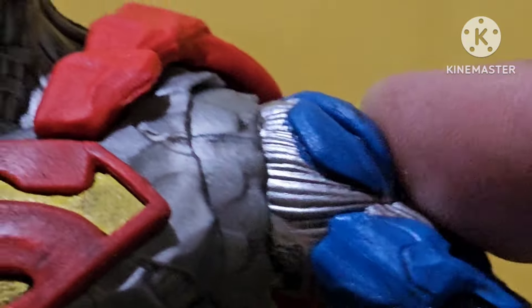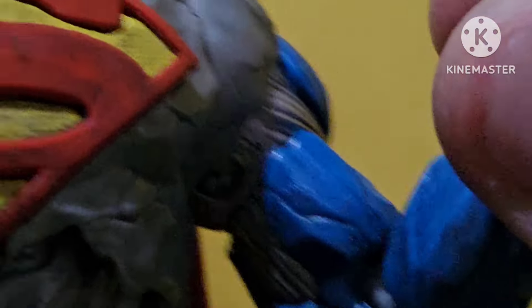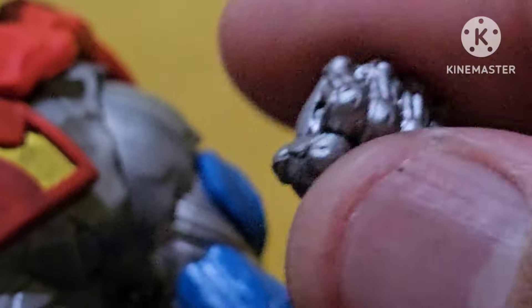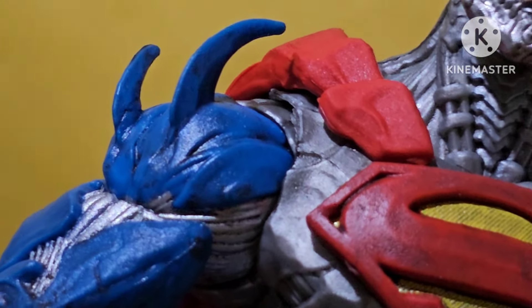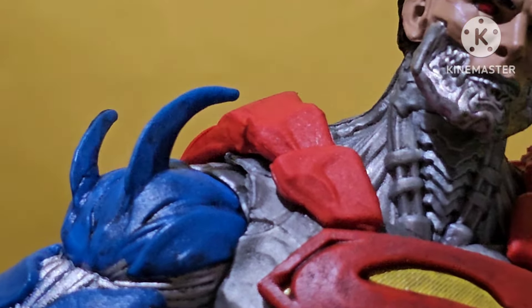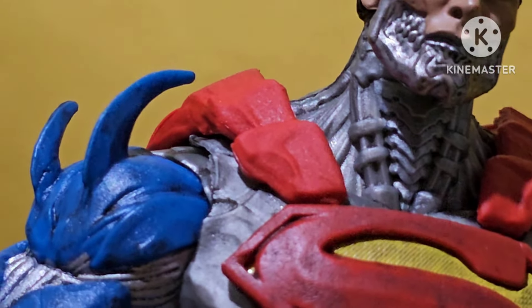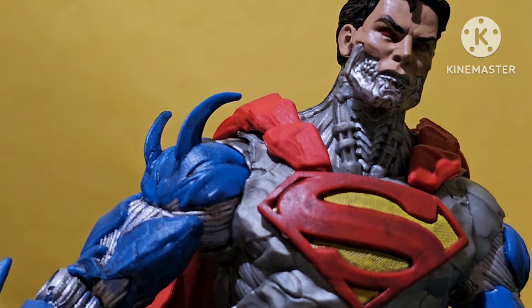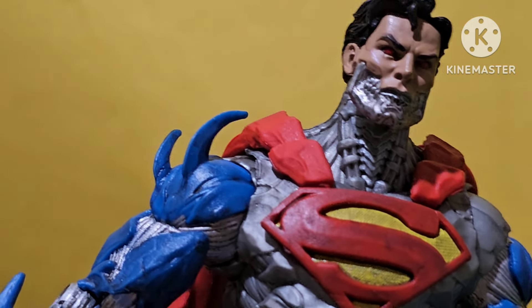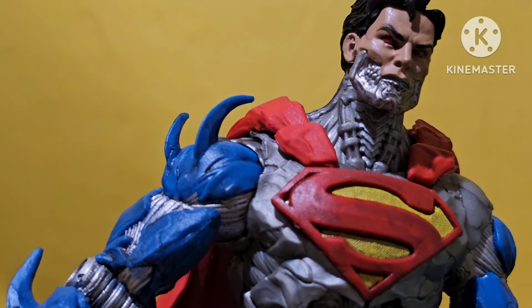Now let's see the details on the arms. By the way guys, this one doesn't have any open hands — it's all just closed fists on this Superman. I also have a Mattel Cyborg Superman, so I'll probably be comparing this one with that Mattel. Mattel stands around 5 to 5.5 inches, so a little bit smaller compared to the usual 6-inch legends Hasbro line.